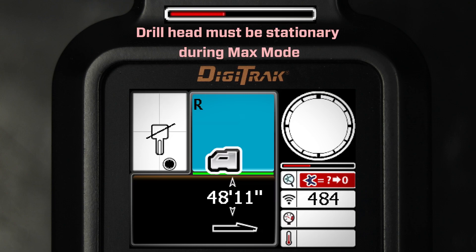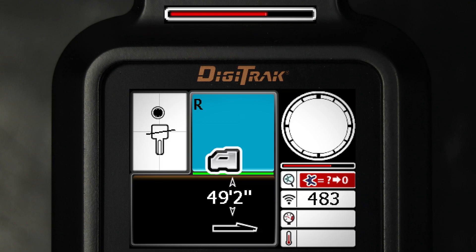Greater interference or deeper bores will require a higher number of readings before roll/pitch data displays, or may prevent data from displaying altogether.